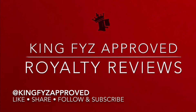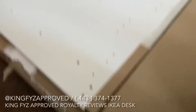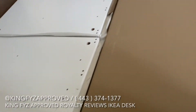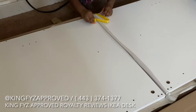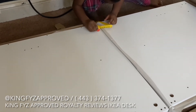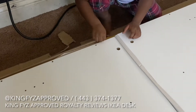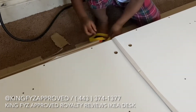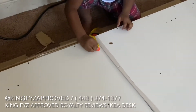Hey everybody, welcome back to another episode of King Fyz Approved — no filter, no cap, no gimmicks. We're about to get this desk together. Are you building? We got Bob King the Builder. Can you measure that? We got our trusty helper trying to get our measurements together.